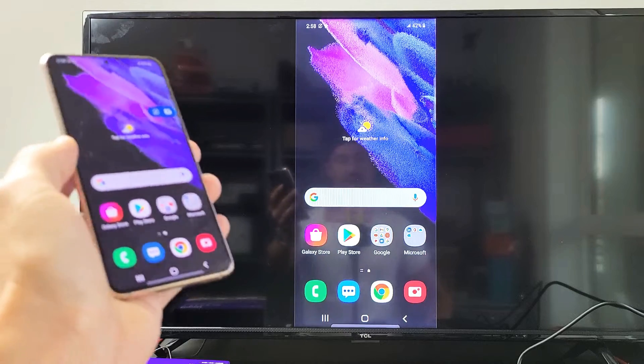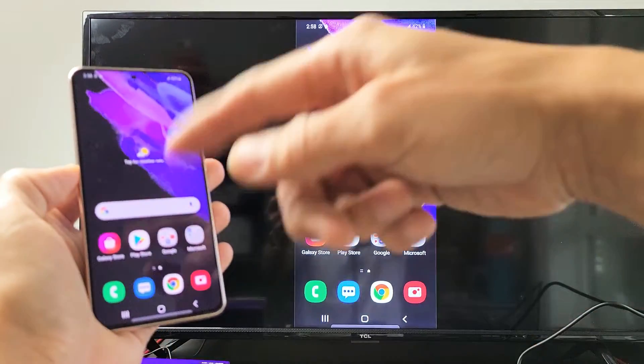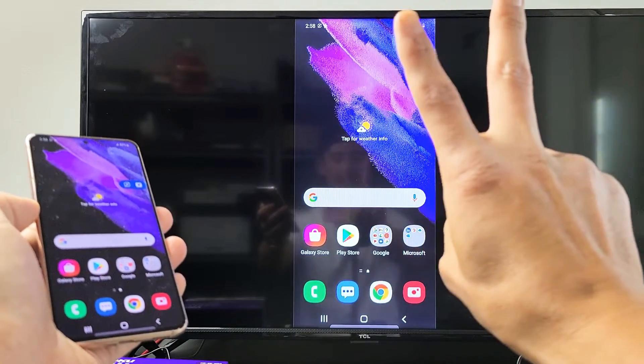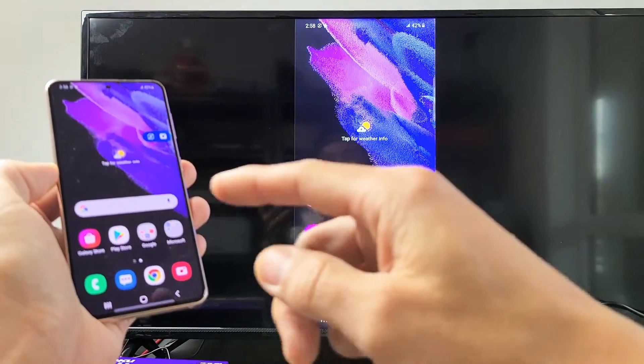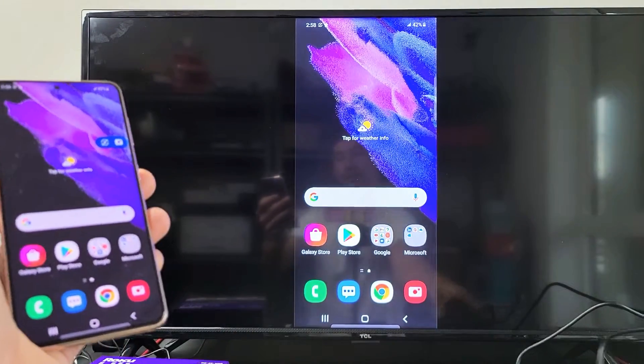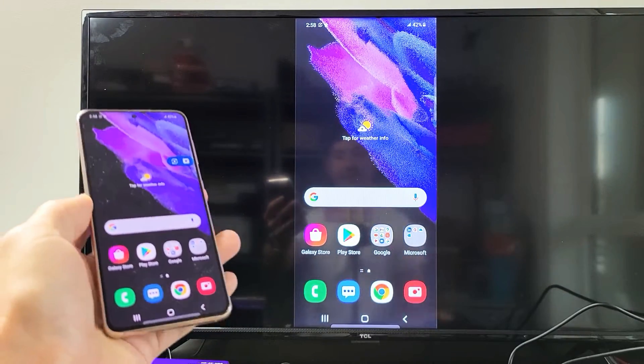Now, the first thing I want to mention is in regard to the connection. With this wireless screen mirror connection, it has nothing to do with your home Wi-Fi network. If you guys are familiar with something like a Google Chromecast — this is a Miracast Wi-Fi Direct from the phone directly to your Roku Ultra device.